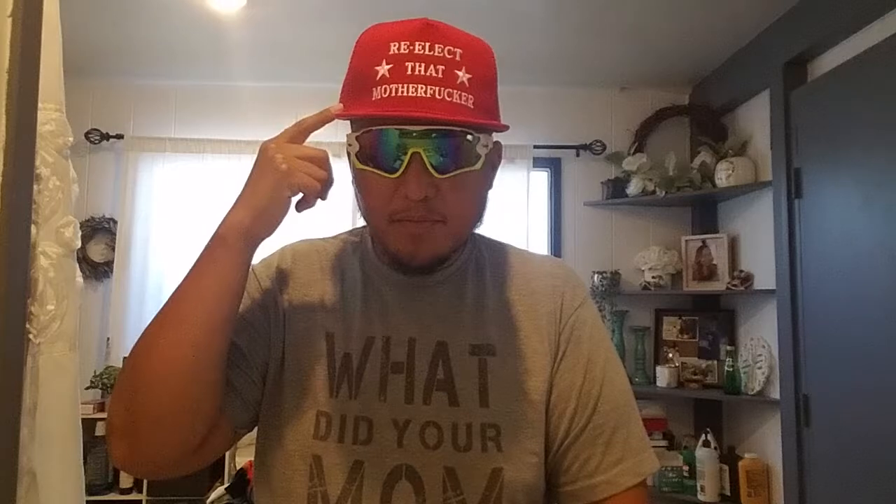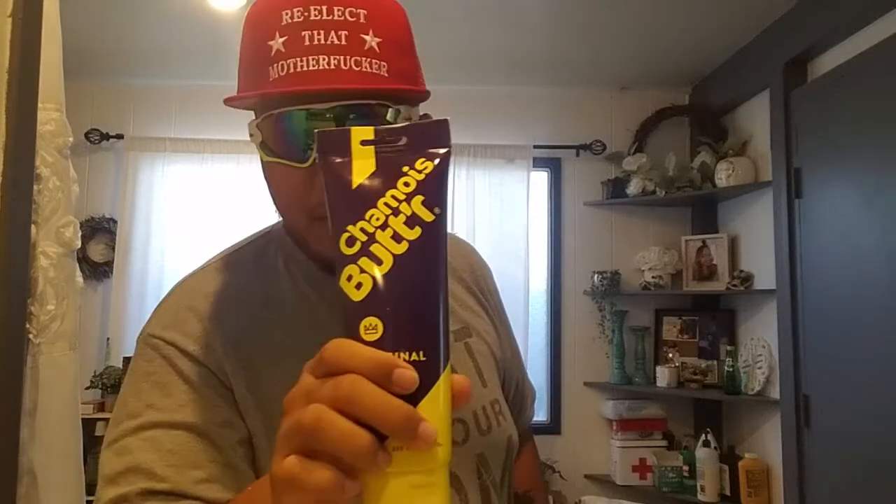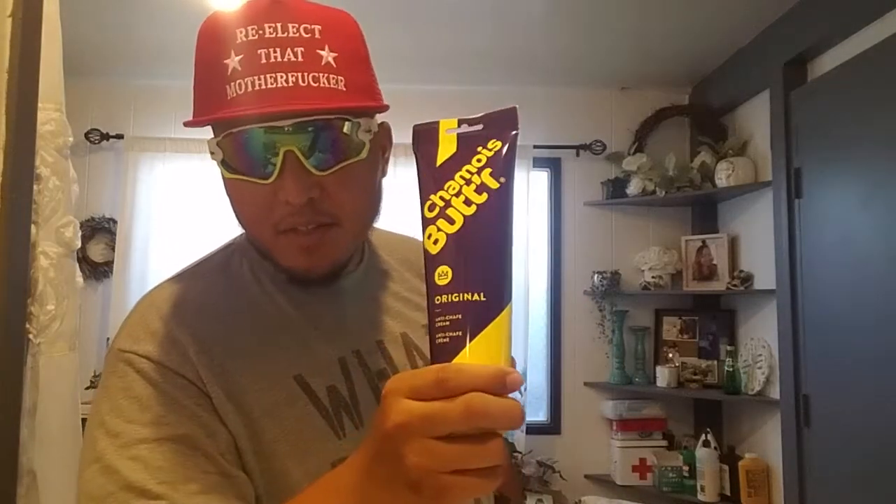Welcome back to another unboxing. Hit that like and subscribe. Always wear your chamois butter — not sponsored, but I highly recommend. Now let's get into the product.